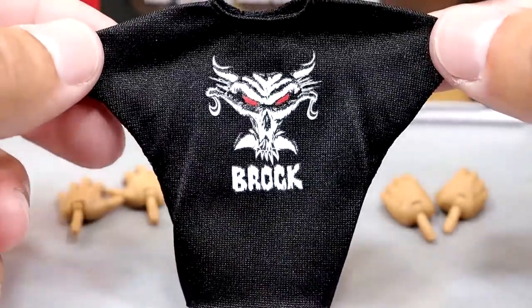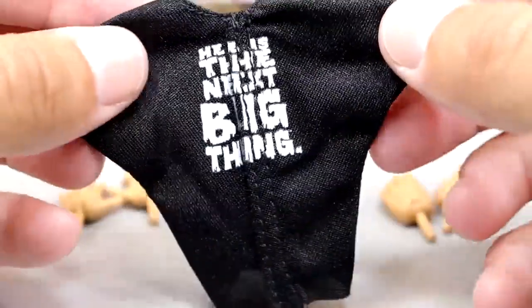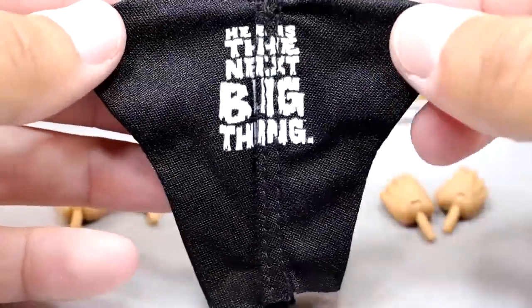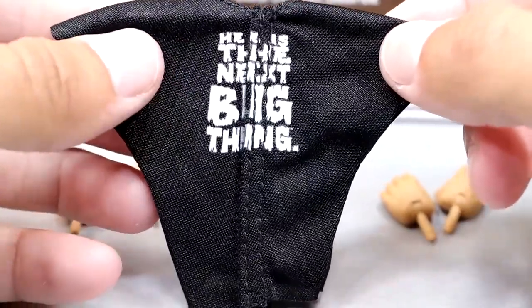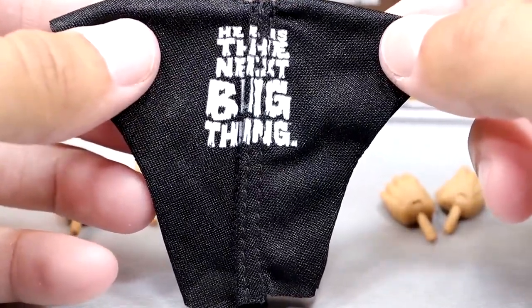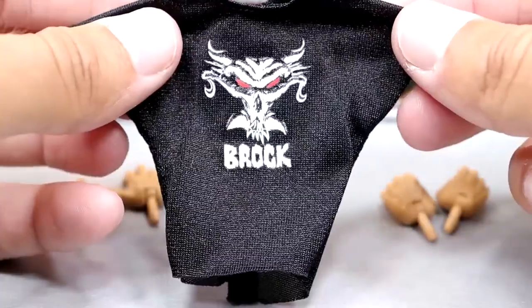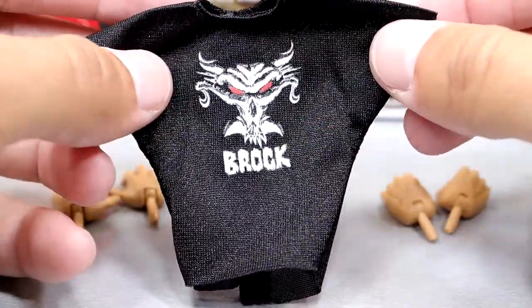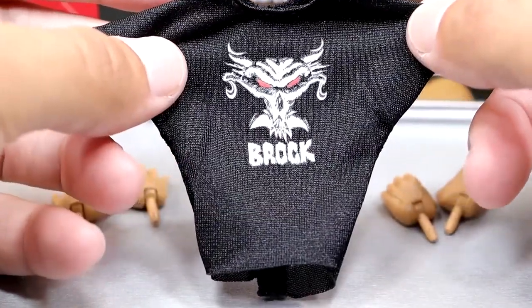Another great accessory is going to be the Brock t-shirt. He's got the big skull pattern on there, you've got the 'Brock,' and then on the back it says 'He Is The Next Big Thing,' with Velcro down the middle and a continued graphic. I really wish we could go back to just no Velcro — like what we saw from the Street Profits Elite 103 or the Ultimate Edition Stone Cold Steve Austin. But it does fit the figure well and all the graphics look good. I like this t-shirt overall, though I do wish we'd get away from the Velcro.